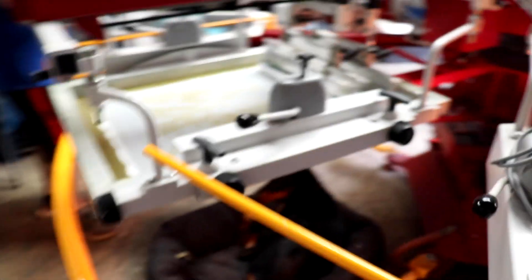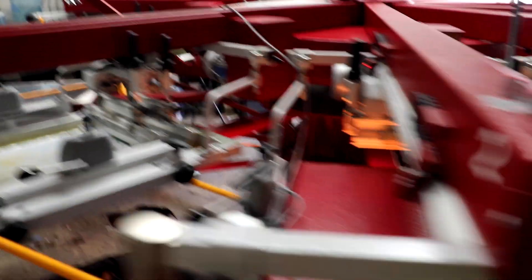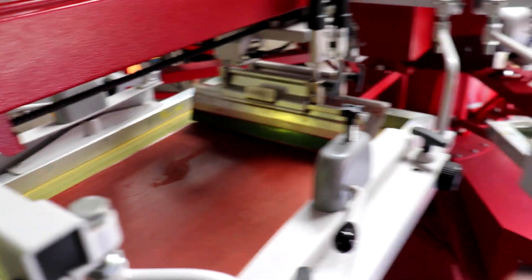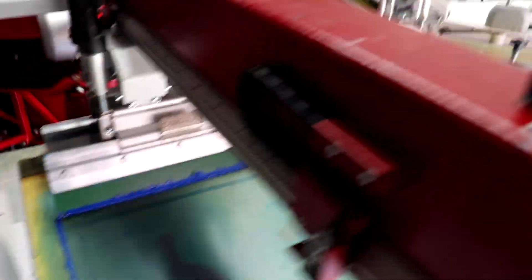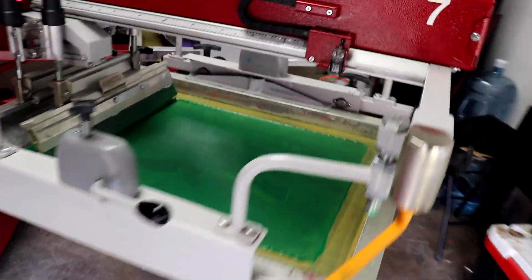So we'll do a little rundown. We got a white base which we're hitting twice, then we're flashing, hitting it with a cardinal red, then we've got a bright blue followed by a royal blue, a golden yellow, a bright green, tiger frog carpet, and then last, a gray.